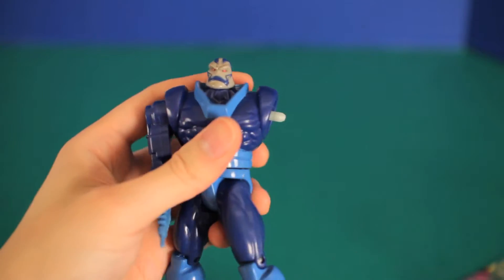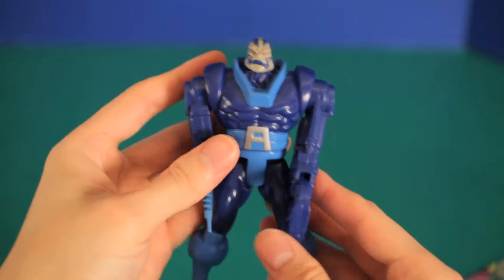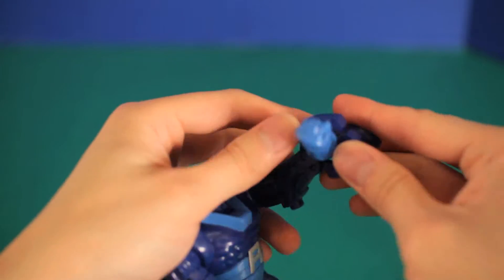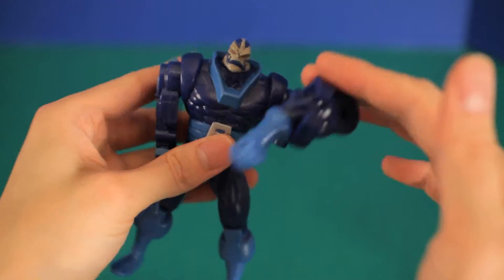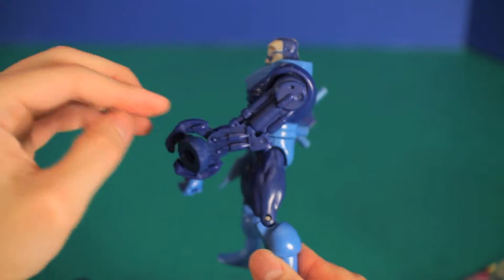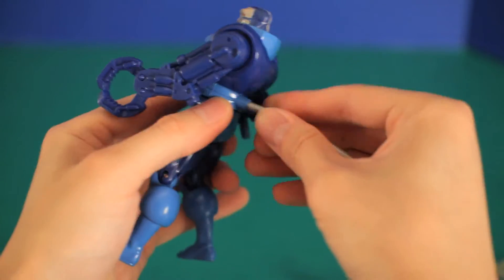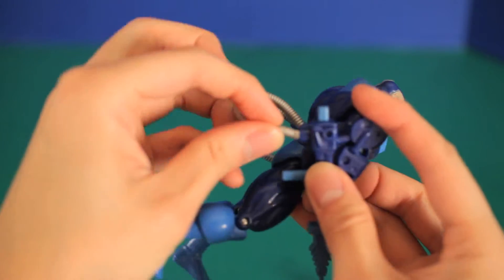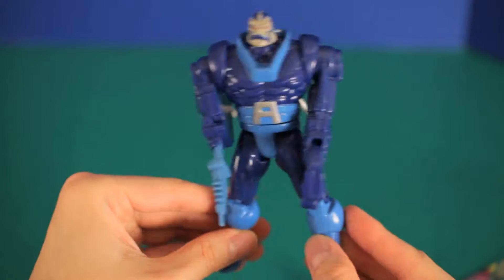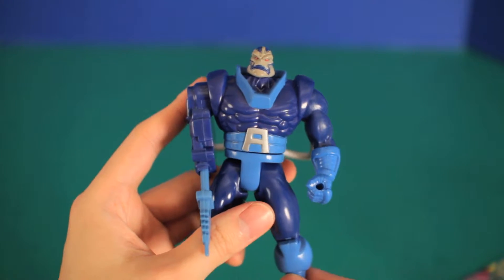Let's try the other arm. We've got some sort of claw action going on here. Let's see what he can grab with this. Now let's put his cable attachments on. Now he's complete. You know what? I think he looks better like this.